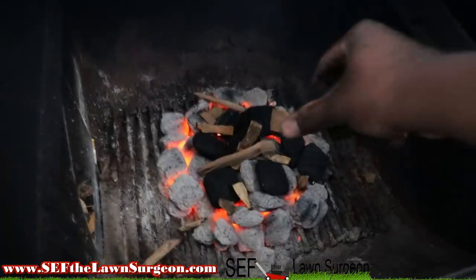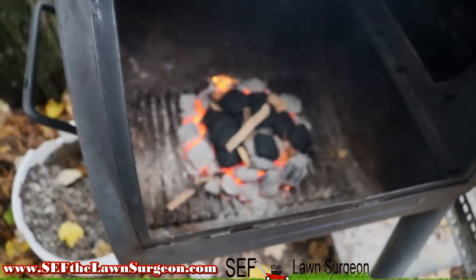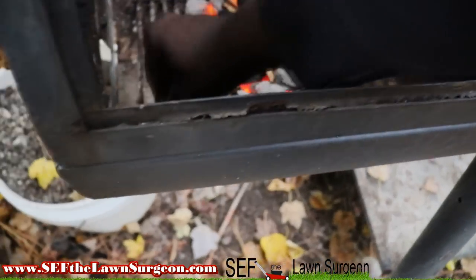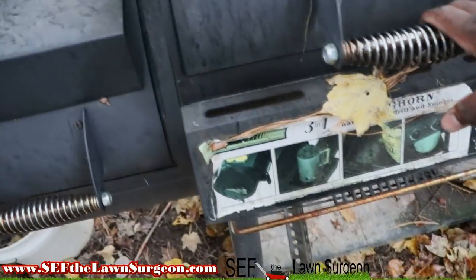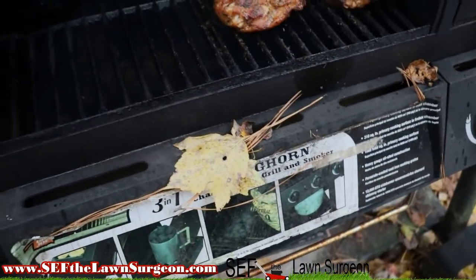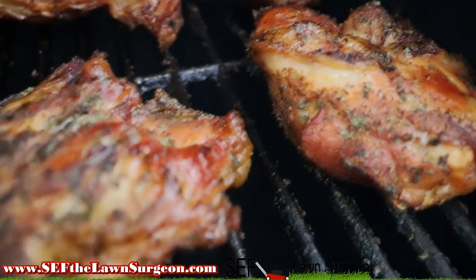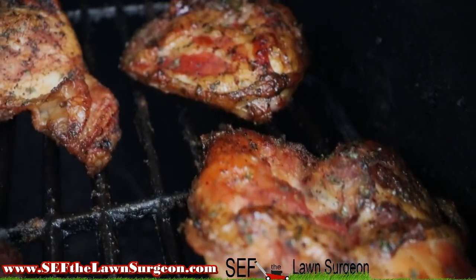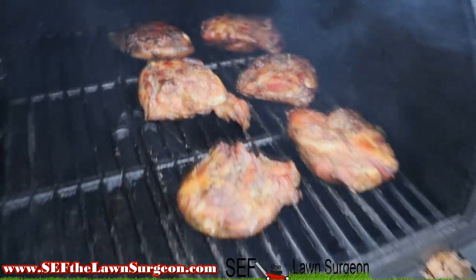That bad boy is over 200 — oh my goodness, goodness gracious!